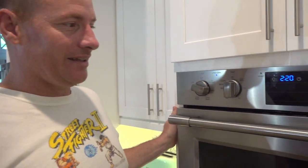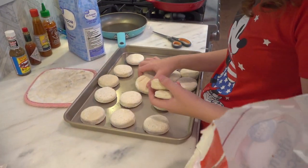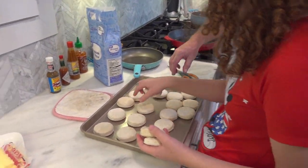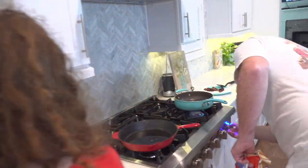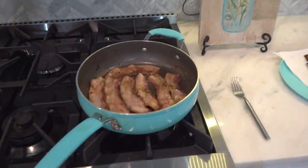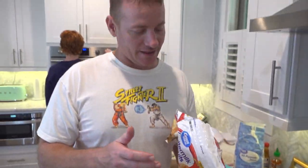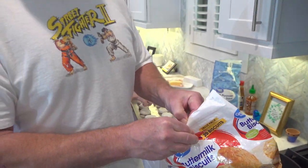The preheat button turned off. Layla's putting the biscuits in. Layla, we do not need that many biscuits — we're not having company, this is just three or four people eating. Look at how many biscuits! Look at how the kids opened the wrappers — like 90% of the time there's a pull tab right here. You can only use half of them and reseal it.